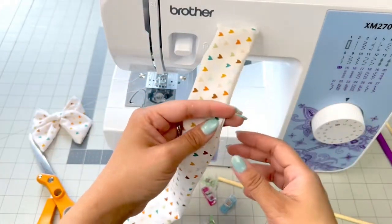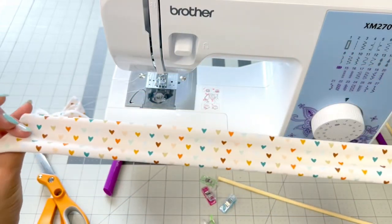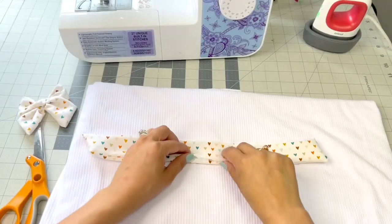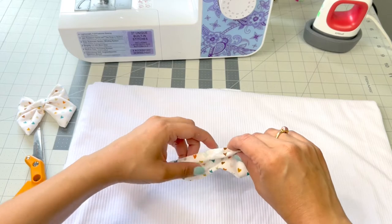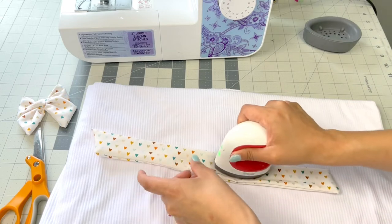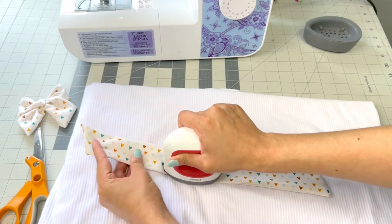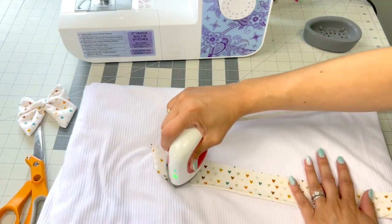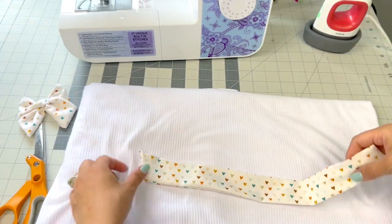Now I have my piece of fabric — there's just a little loose thread there. I'm going to iron it down. The reason you want to iron it is so it doesn't pop out on you — you want it folded nicely. Using my little Cricut iron, make sure it's folded in and do a quick little press right in that center. You can also press your ends for a more crisp look, and we've got ourselves a nice little bow strip.